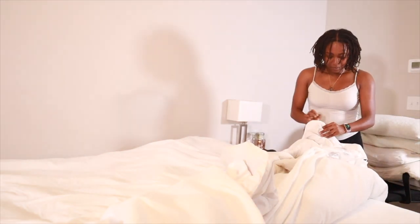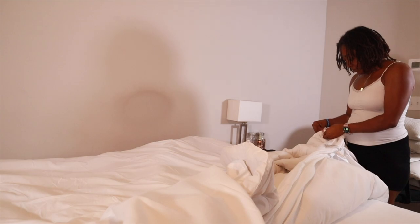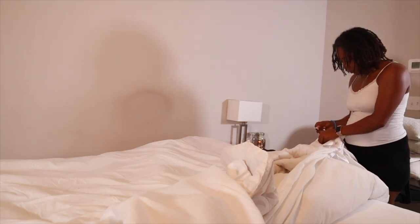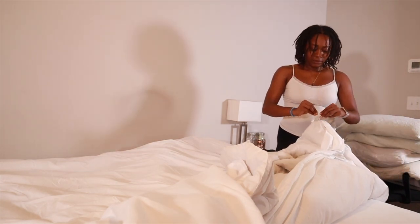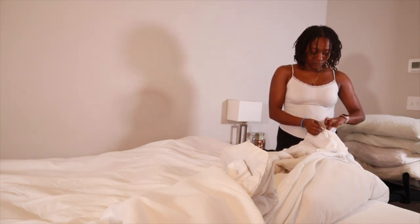When I say I loved putting two duvet inserts inside — it doesn't make my sheets too hot, which was a concern of mine. It actually adds a little bit more weight to my covers, which gives me that tucked-in feeling at night. So if you want a fluffy duvet, definitely put two inserts. It will definitely elevate your sleeping arrangements.